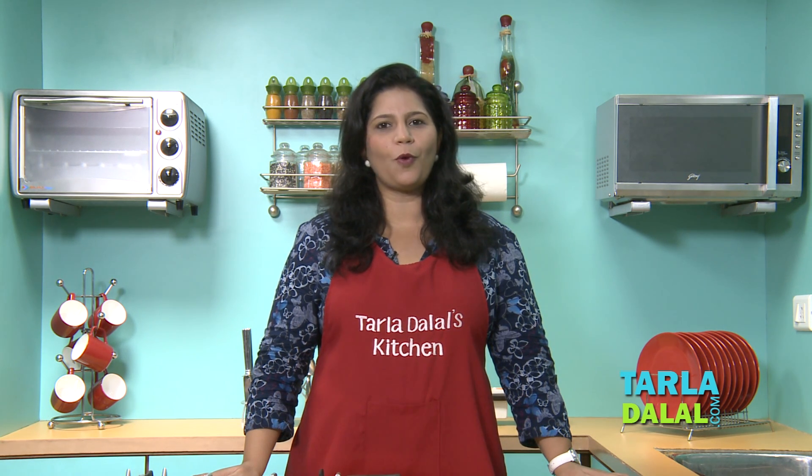Hello, a warm welcome to Talla Dalal's kitchen from your nutritionist Nisha. Today I am going to share with you the recipe of Milano Minestrone, a nourishing soup for one and all.